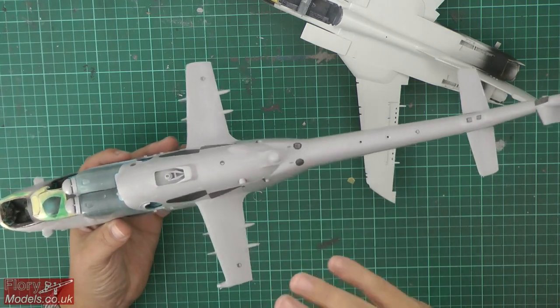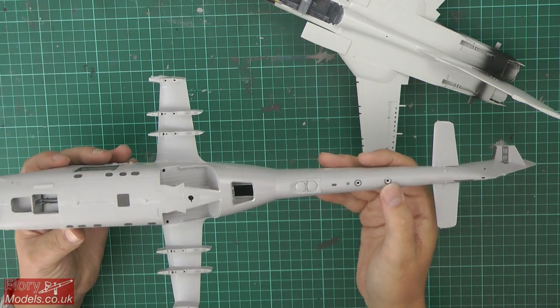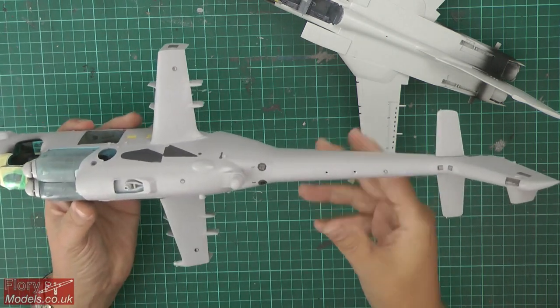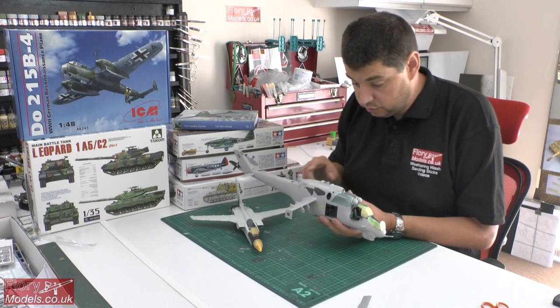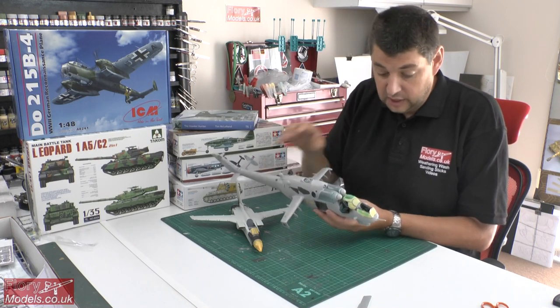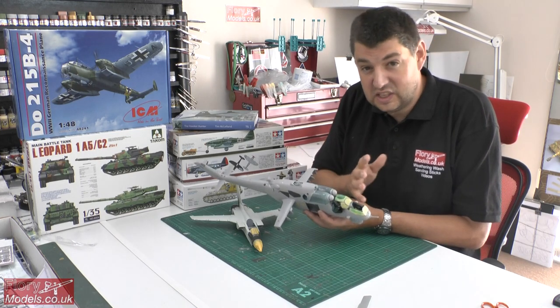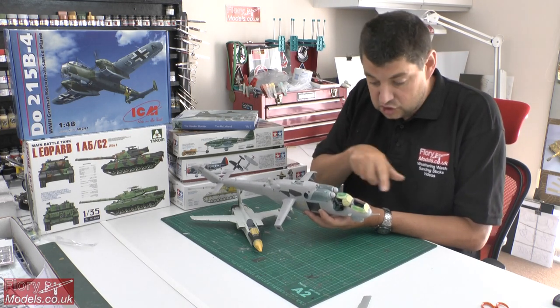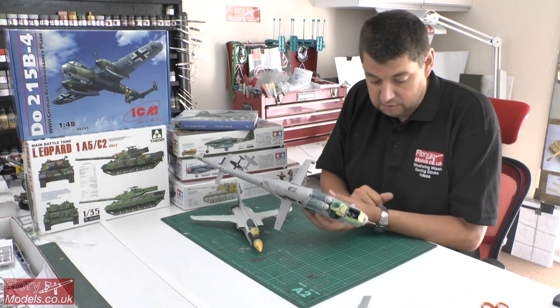Photo etched parts are absolutely everywhere and there is a mountain of it. Some quite technical areas to get it in because you have to curve it round. We cover it in depth when talking through it about how we get that all on. The canopy is going on, which we're going to talk about later in the show — there's a nasty seam line in there, so we removed that and generally just sparked it out to make it look a little bit better.